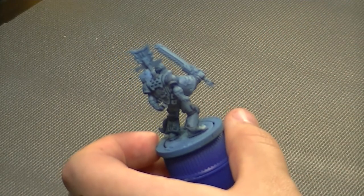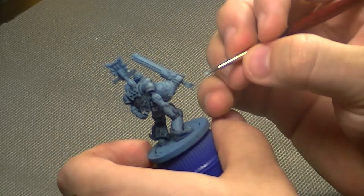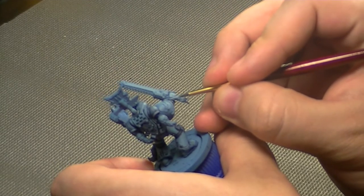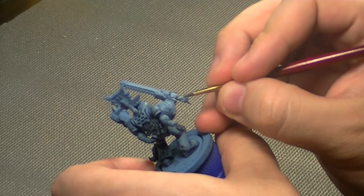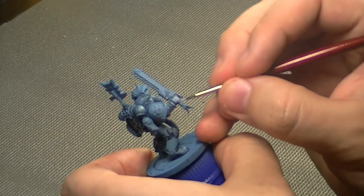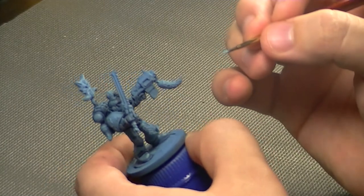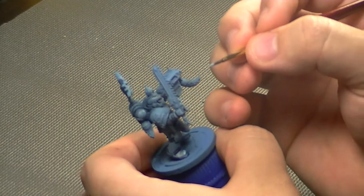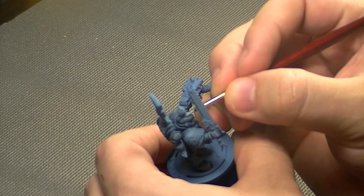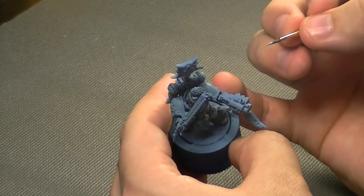Where you place your highlights depends on how you view the light source hitting the model. Be very careful not to get this mixture into the crevices as it will ruin the wash effect. You don't want to be too thin here since I'll be doing more highlights on top. I'm just hitting the top of the crest on the helmet.